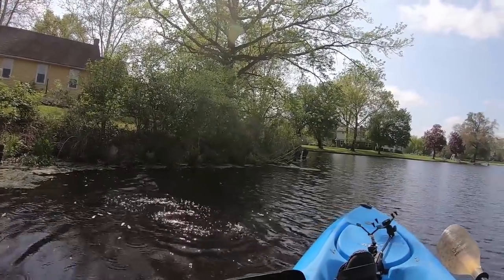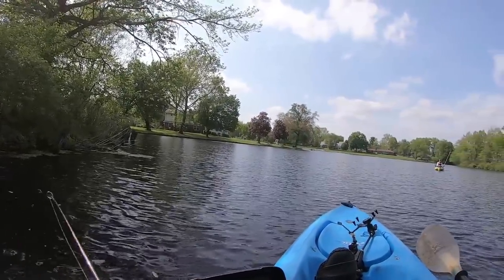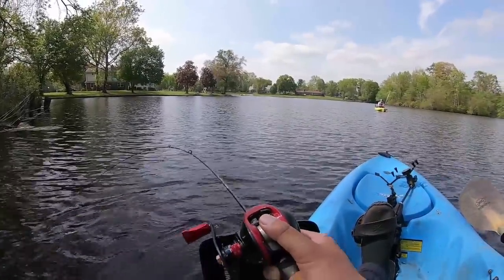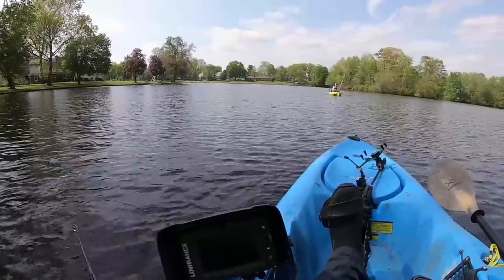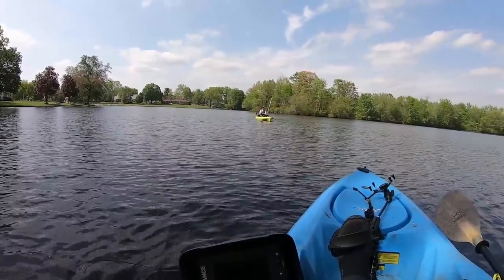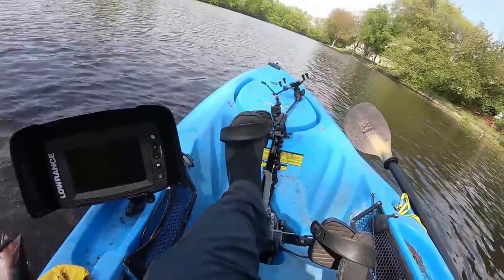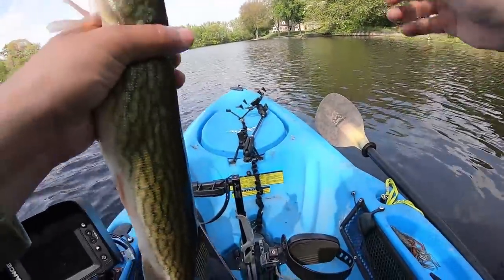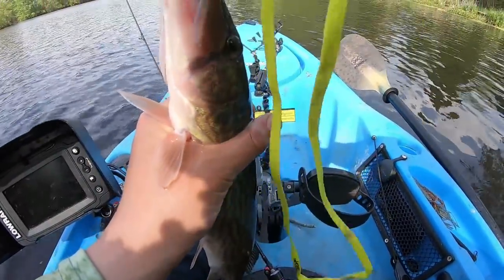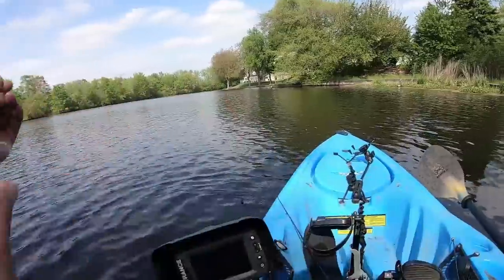Oh dude, he just came out of nowhere — I think it's a pickerel. Don't cut my Ned Rig! Yeah, it's a pickerel. It was literally almost up out of the water and he just smashed it. Oh man, she's thrashing — she's a thrasher! Hey, give me my lure back! It's a pickerel — oh, flung it!